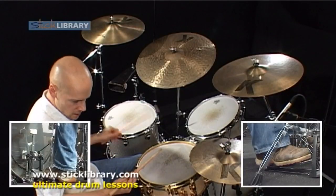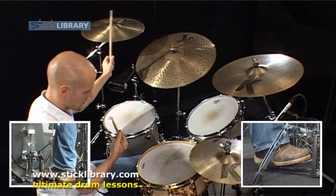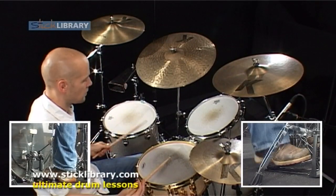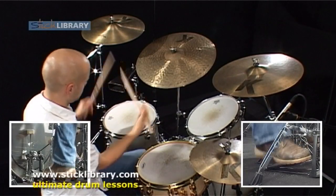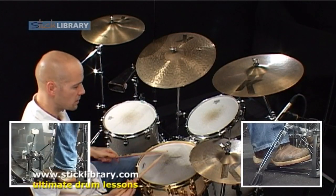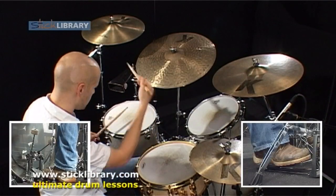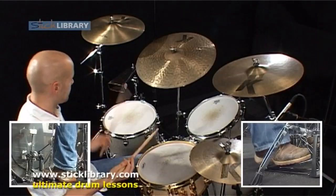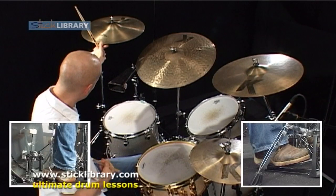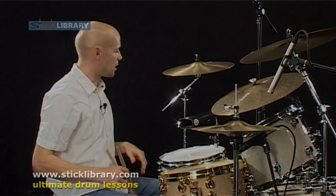Here it is slowly. Even slower. All single strokes — the pick up off the first tom, then on the snare drum, apart from the last three hits which go rack, floor, floor. Okay, that's the intro out of the way, now into the verse part of the track.